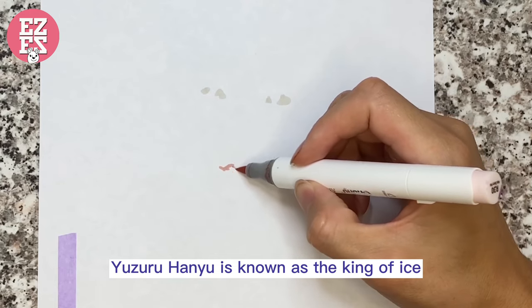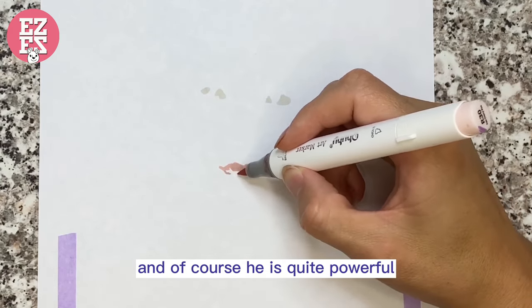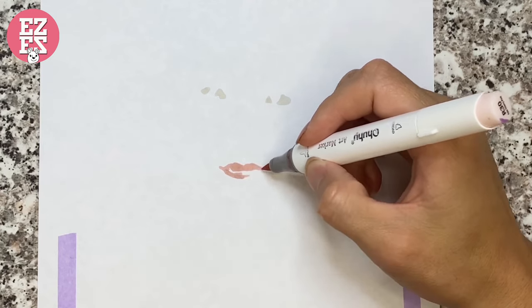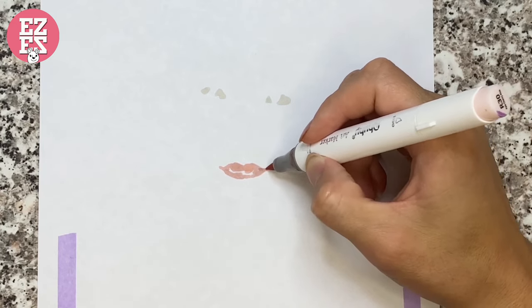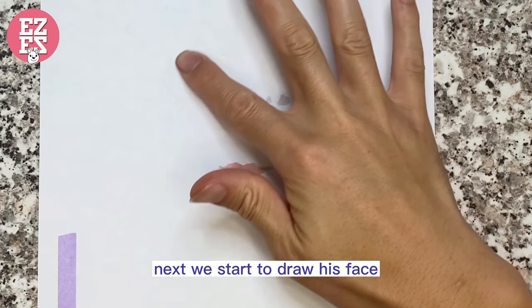Yuzuru Hanyu is known as the king of eyes and of course he is quite powerful. Next, we start to draw his face.